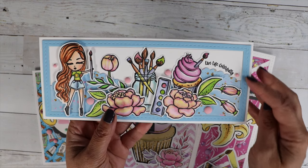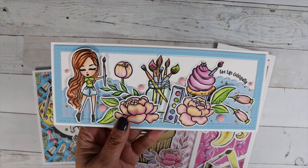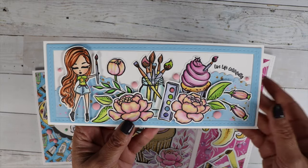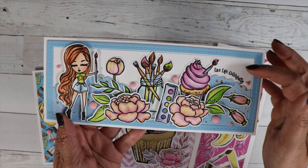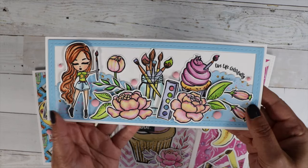I used a cat scrappiness frame die here, a Spellbinders edge die here. And then I colored the images with my Copic markers, leaving some white space — I thought it matched perfectly with the little white space all around the images.